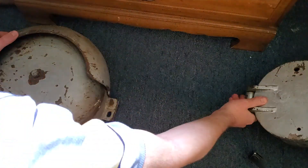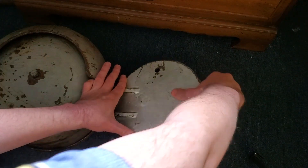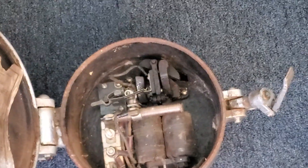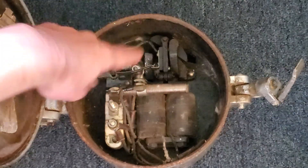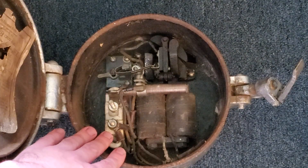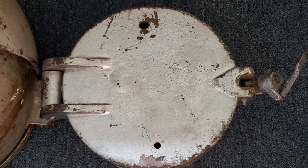In case you were wondering what the mechanism looks like on most WRRS bells, I'll pull over a mini bell here. You can see it's got the parallel coils and the arms, and the mechanism is pretty much identical — just miniaturized from regular WRRS and Western Cullen Hayes bells.